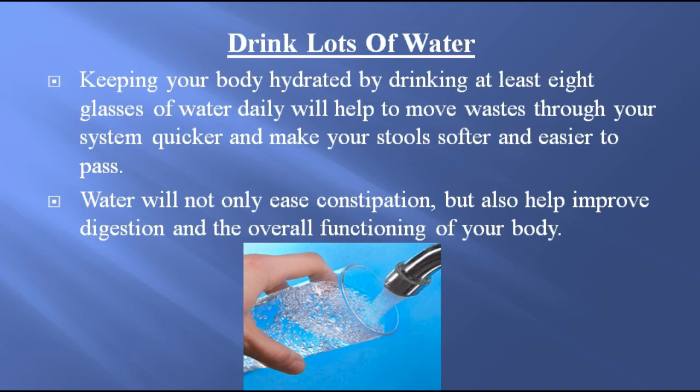Drink lots of water. Keeping your body hydrated by drinking at least eight glasses of water daily will help to move waste through your system quicker and make your stool softer and easier to pass. Water will not only ease constipation, but also help improve digestion and overall functioning of your body.